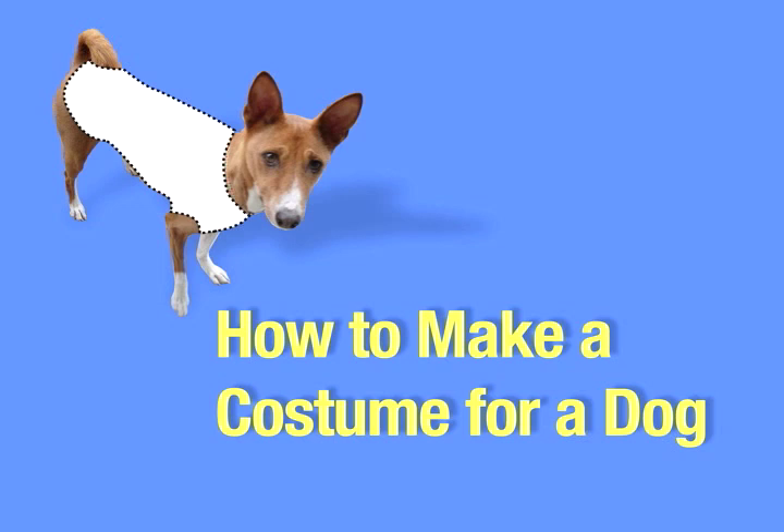I think that no matter how you personally feel about dogs, we can all agree that dog costumes are hilarious. Yes, it's true that we're laughing at them and not with them, but as long as they're willing to play along with it, I don't think there's necessarily anything wrong with that. It's actually pretty easy to make a costume for a dog, just as long as you keep a few basic concepts in mind.